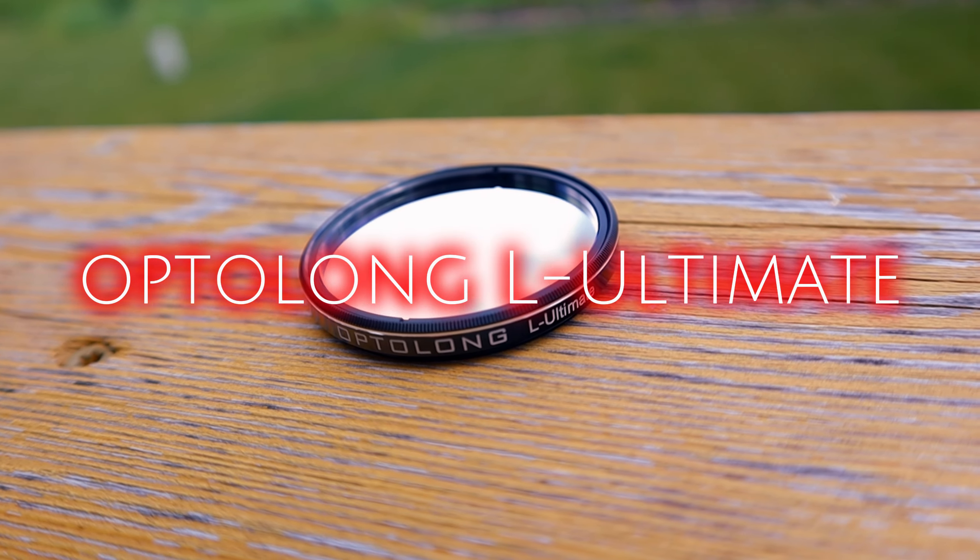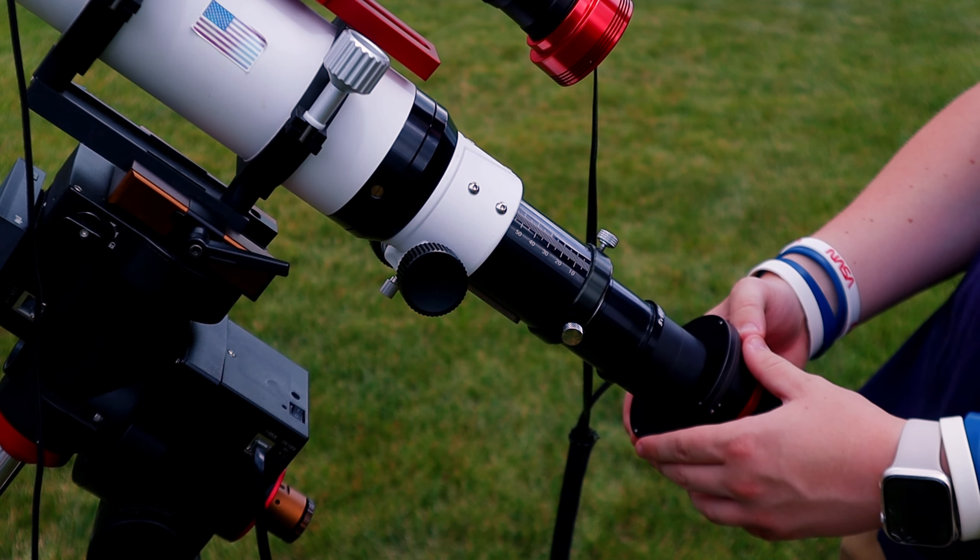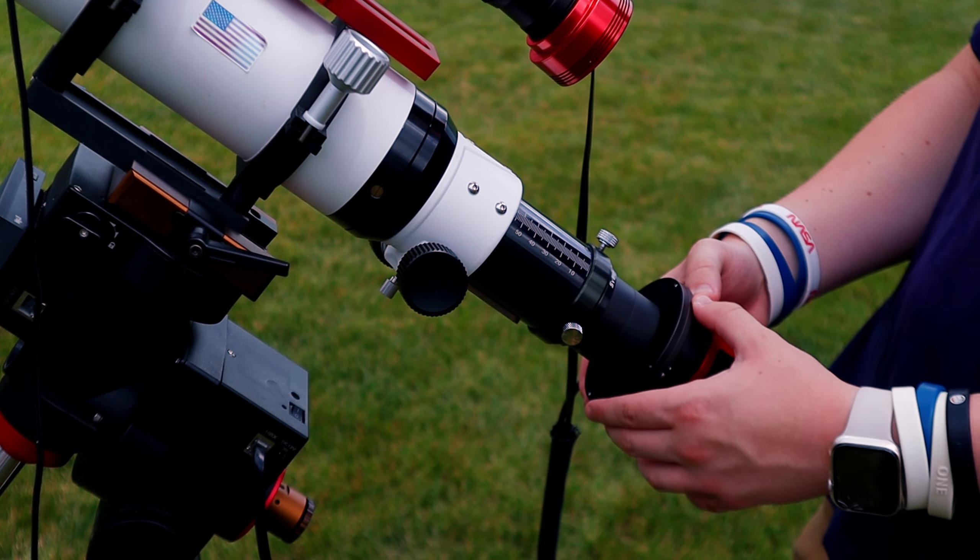I recently bought the Optolong L-Ultimate dual narrowband filter for my setup and this thing is a beast. In today's video, I'm going to be reviewing the Optolong L-Ultimate and giving you my thoughts and experiences while testing this filter out tonight. I'm going to be discussing everything you need to know about this filter and which filters are best for you in your light-polluted area, because going with the most narrow filter in a decently light-polluted sky might not be the best option for you.